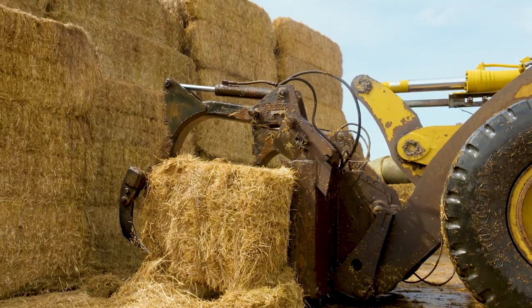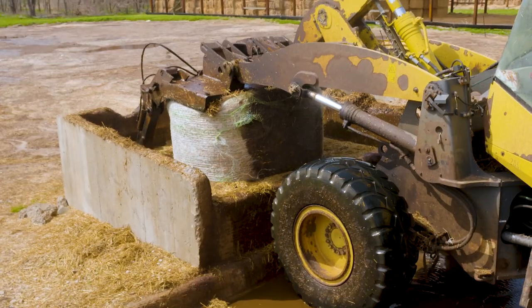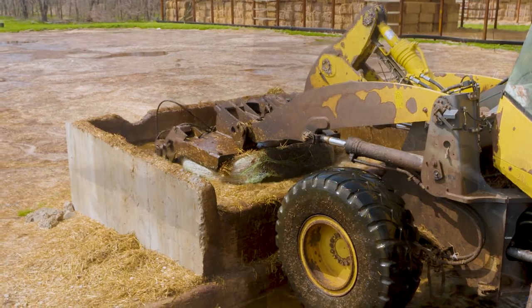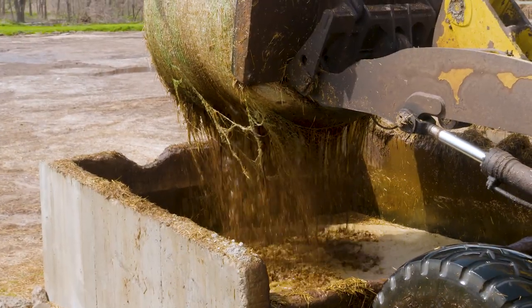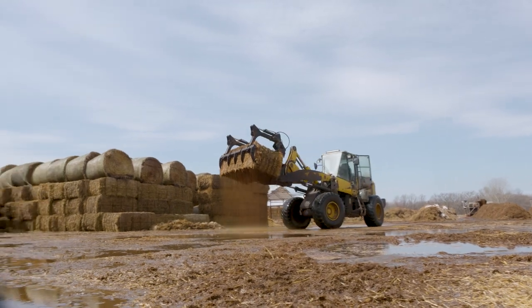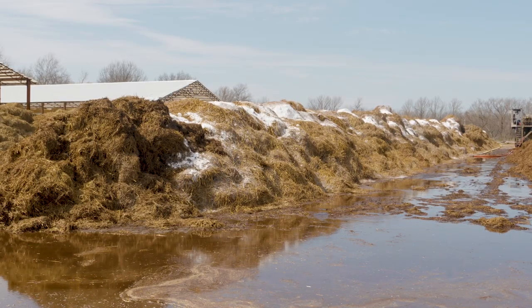So your base product is wheat straw — tell us a little bit about how that three weeks begins. We start with dunking it, getting that moisture in the bale and getting that heat started. Once it sets for a few days, we'll break it open into big piles and then turn it with water and add the supplements to it.